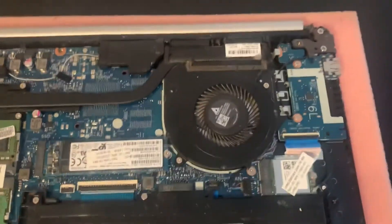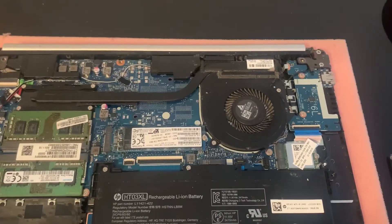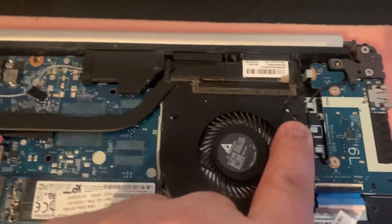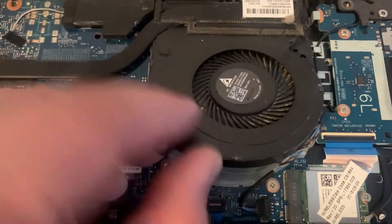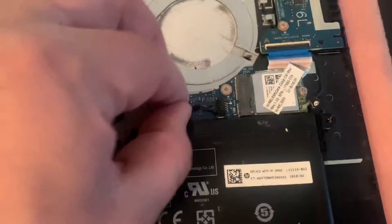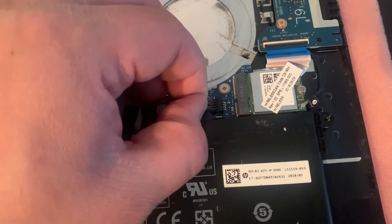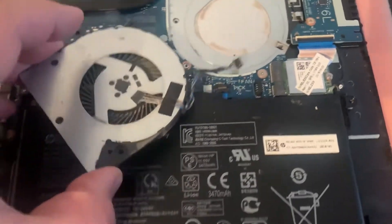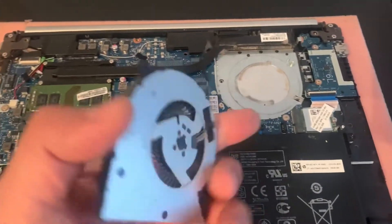Then you remove the fan cable. As you can see, both screws have been removed, so you can lift the fan up now. To pull out the cable for the fan, slowly pull it out — apply gentle pressure. And then that's it — you've got your old fan removed from the board.